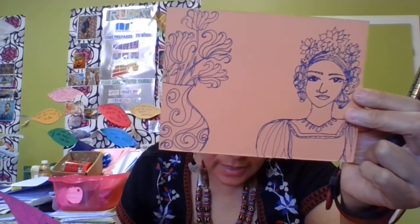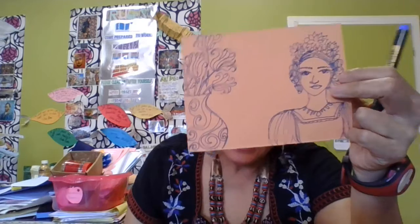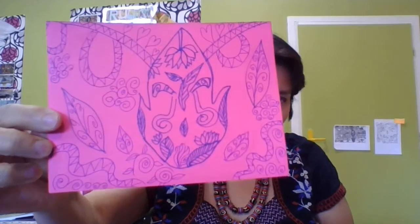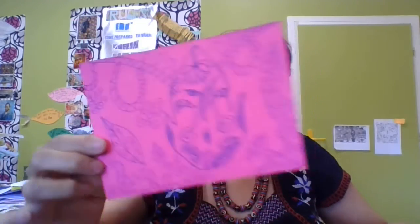Hi guys, how are you? So these are some of the ones that I did for my quilt. As you can see there are a lot of designs — there's a woman, I didn't color it, I drew it with a thin color marker, and this one is the Hands of Fatima. It also has a lot of little designs. So I'm gonna go ahead and actually draw one for you so you can see exactly where I'm going.